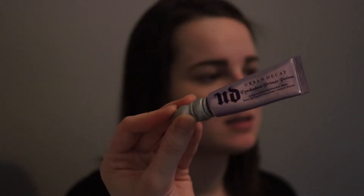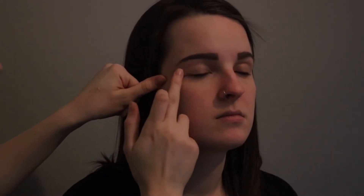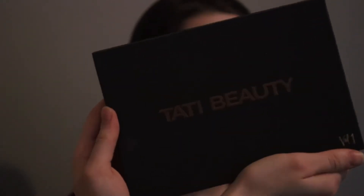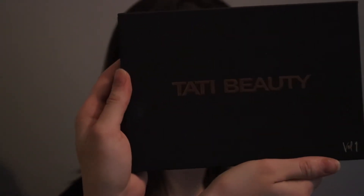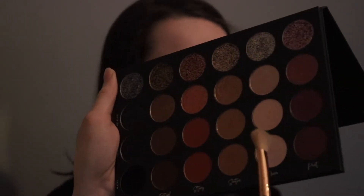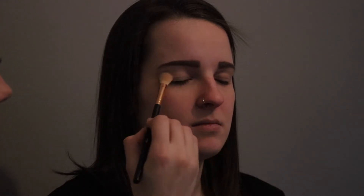I'm going to be priming her eyes with the Urban Decay Eyeshadow Primer Potion. I'm just gonna put a little bit on the back of my hand and then apply some with my finger on her eyelid. This is gonna help make her eyeshadow last and it also applies the shimmers a lot nicer — they just look more glittery and beautiful. Now I'm gonna be going in with the Tati Beauty Volume 1 eyeshadow palette. I'm gonna put a big fluffy brush all over her eyelid — this helps with blending and is called our transition shade.